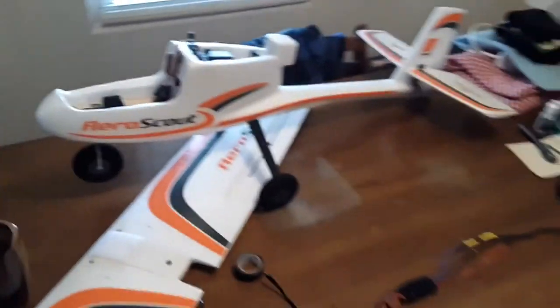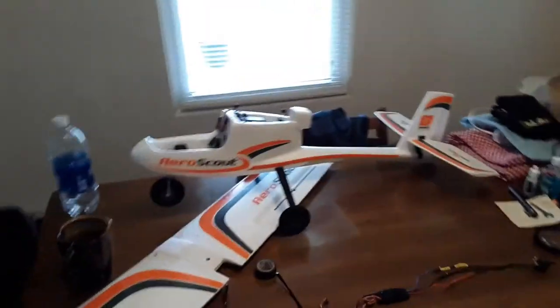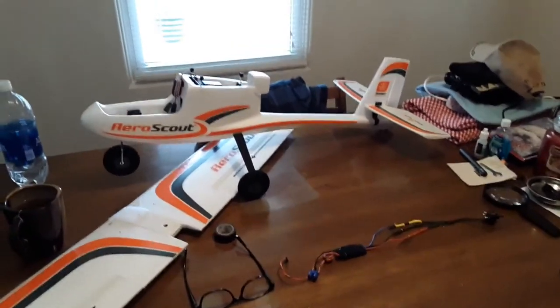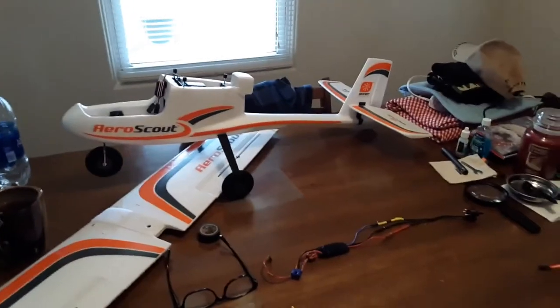Anyway, I want to share that with you guys. Post some comments down below, and if you liked the video give me a big thumbs up. This is Greg with Bad Rooster RC wishing everybody a wonderful day and happy flying.